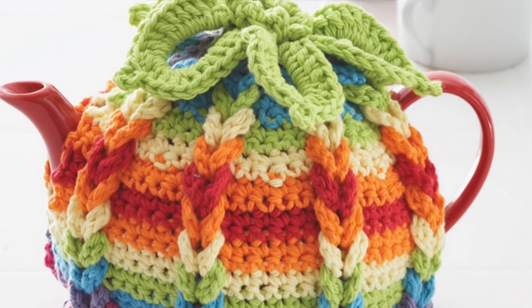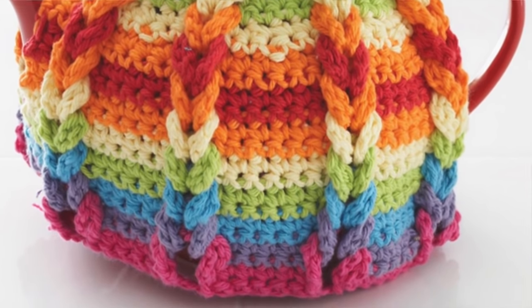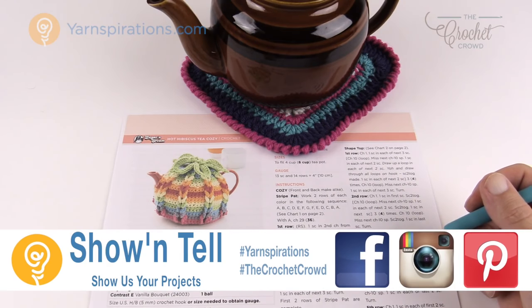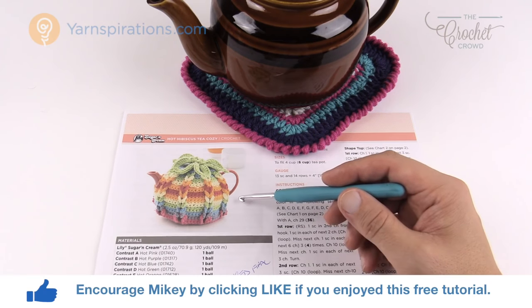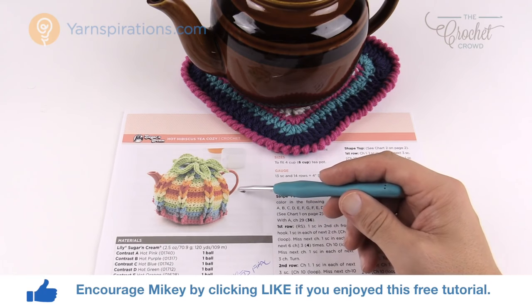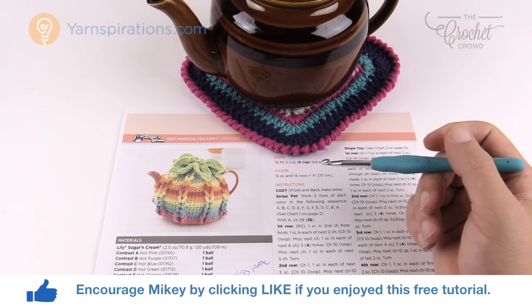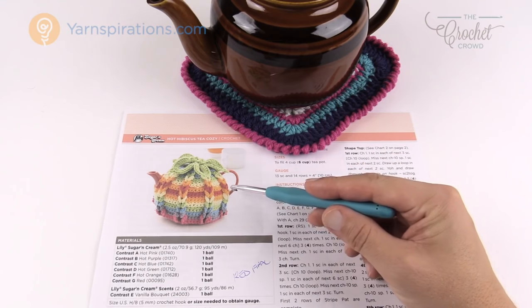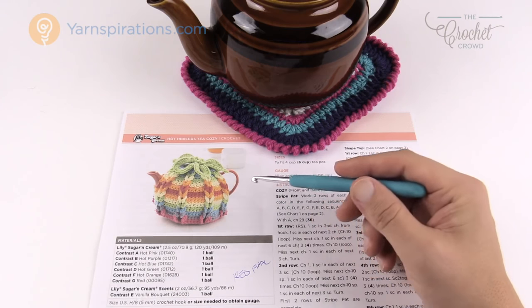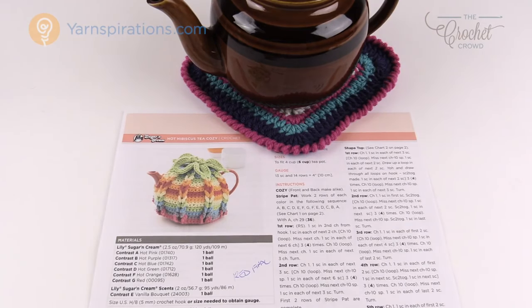In today's tutorial let's do a Hot Hibiscus Tea Cozy using the Jacob's Ladder concept. Welcome back to The Crochet Crowd as well as Yarnspirations.com, I'm your host Mikey. Today we're gonna do a Hot Hibiscus Tea Cozy. I've seen this on Yarnspirations for quite some time and was avoiding it because I was scared of it. So last night I did a sample just to see if I could do this. Never judge a pattern by its look. Let me take you through the ins and outs of this project.